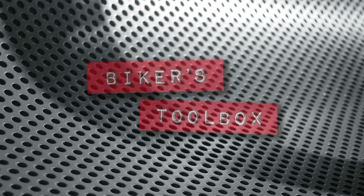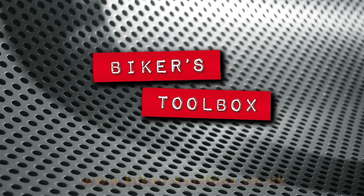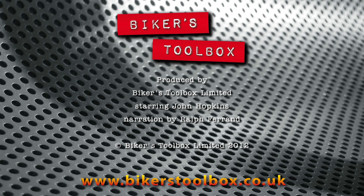I hope that you found this video useful. It was shot in my own workshop with my old friend John Hopkins, on camera this time. We have in excess of 30 years of motorcycle fettling experience each. We both have hobby businesses repairing and building bikes to help finance our own bike collections.